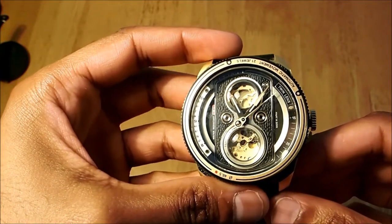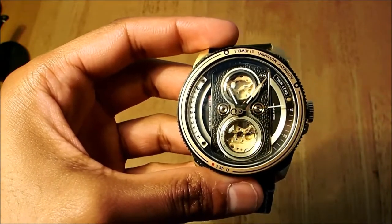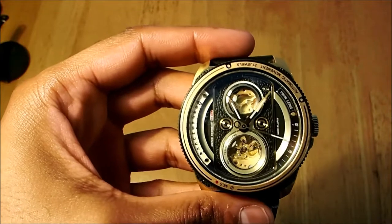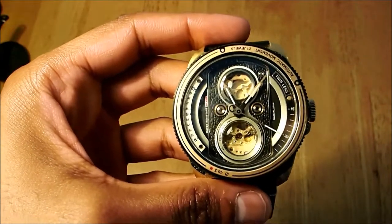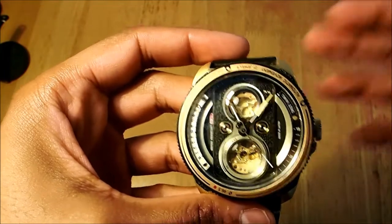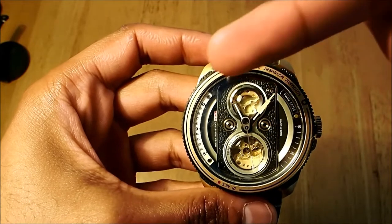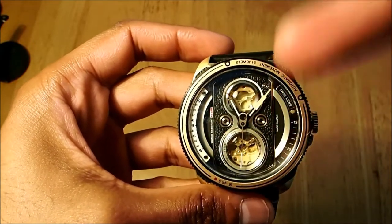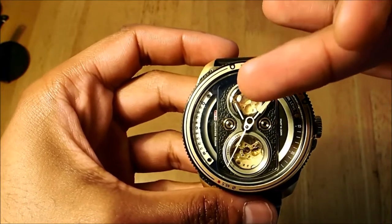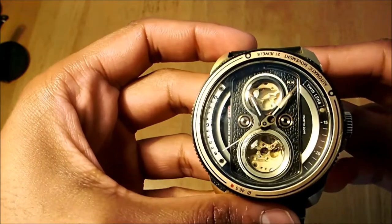When we read about the watch, the design features a twin lens — one here and one here. This design comes from the twin lens camera used in the 1990s. They've taken that design and applied it to the dial of the watch. You have a leather background, and it's an open skeleton watch. If I bring it closer, you can see the twin dial detail even more.